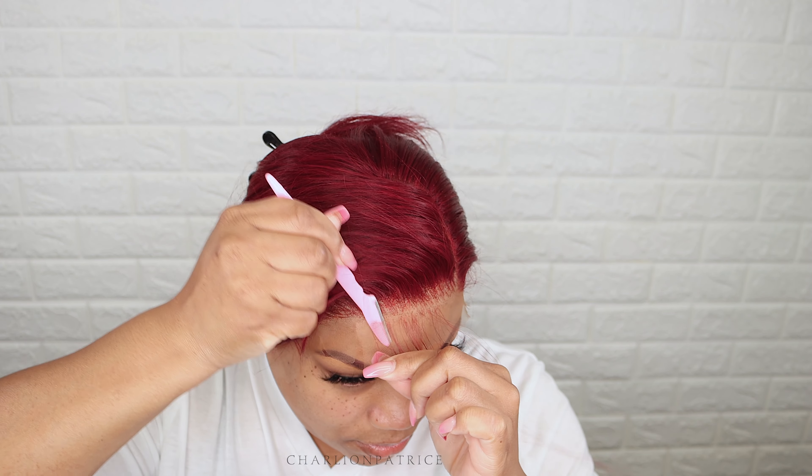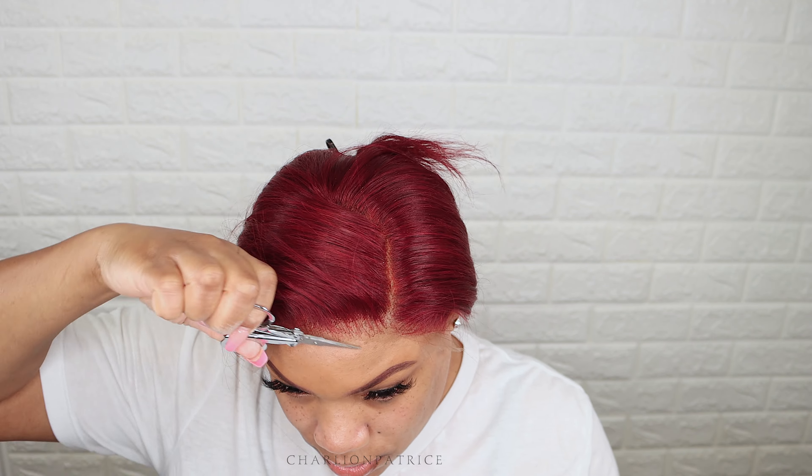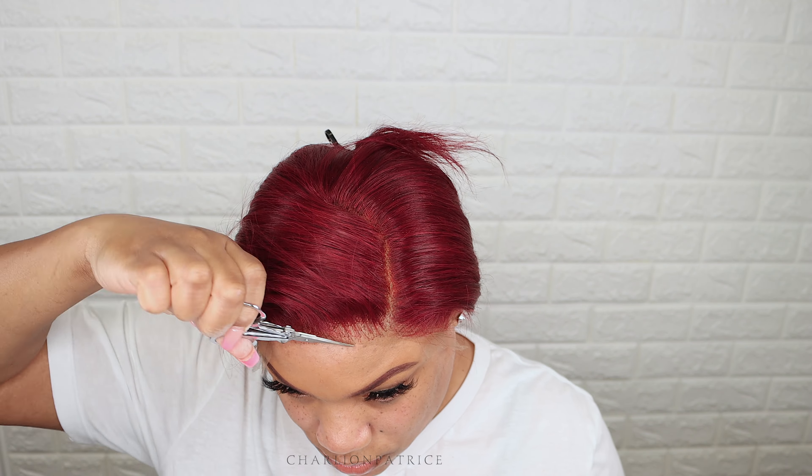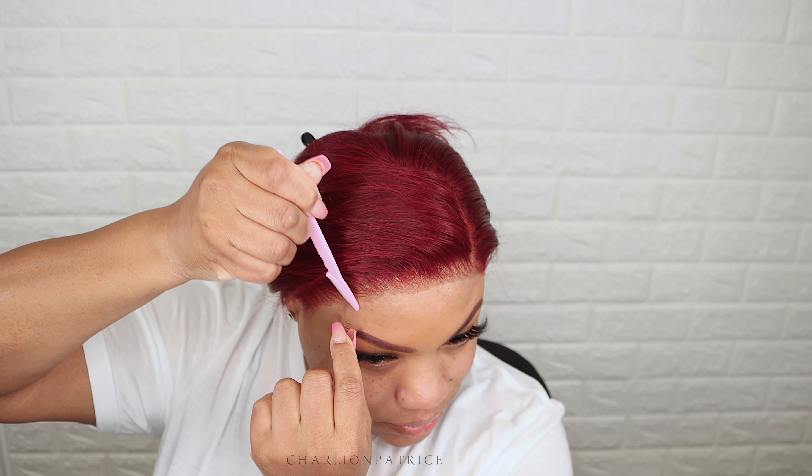After I applied my band for about 10 minutes, I removed it and now I'm going to cut my lace. I was having some problems with this little mirror — I could not see — but I tried my best to cut my lace. I love using my razor, but I did have to go in with my scissors because I messed up a bit.